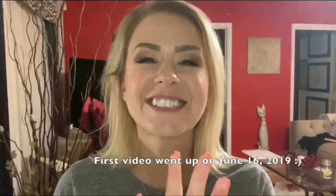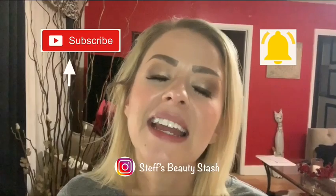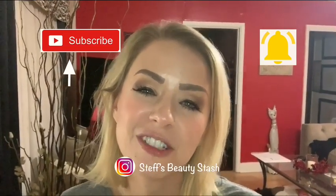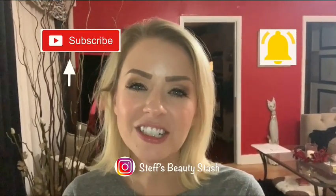I just finished uploading my very first YouTube video. Who knew editing a video could be so hard? But I'm going to get the hang of it and you'll see a lot more videos from me in the future. Thank you all so much for watching, for subscribing to my new YouTube channel, and for following me on Instagram. Everything is at Steph's Beauty Stash. Have a good night, morning, or afternoon — whatever it is where you are. See you all later!